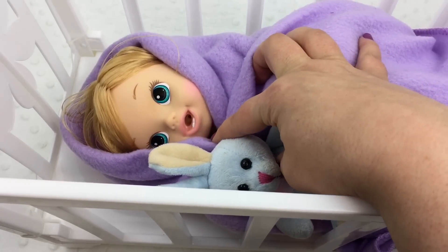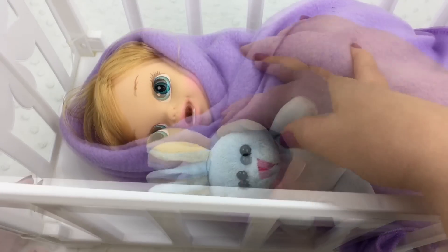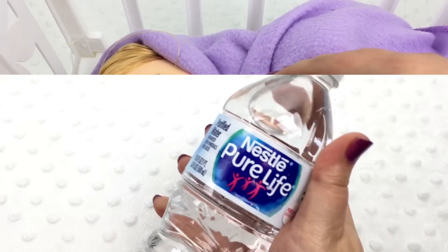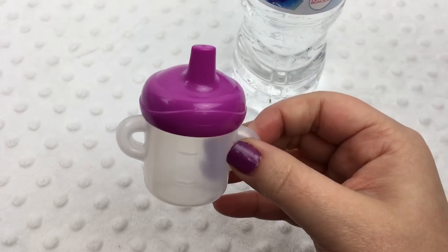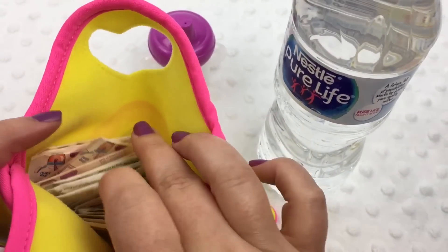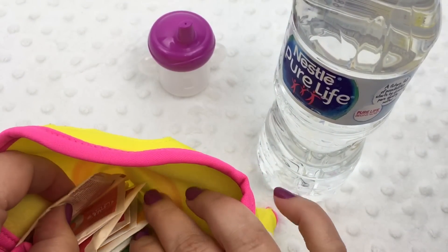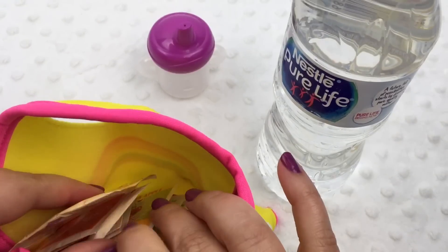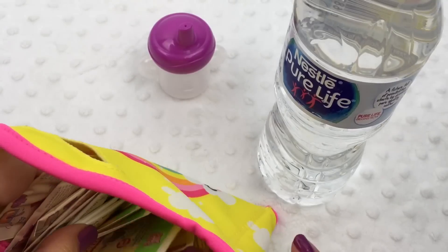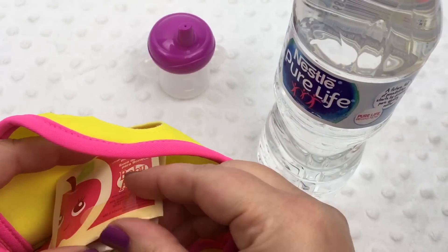Sweetheart, are you hungry? We gotta give you your morning bottle. You snuggle Mr. Bunny and I will be right back. I have a bottle of water, a Baby Life sippy cup, and we have some little juices in here. Here's the little juice.